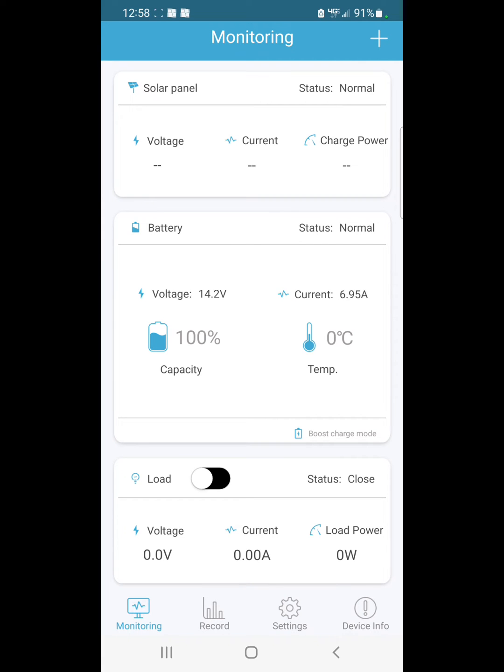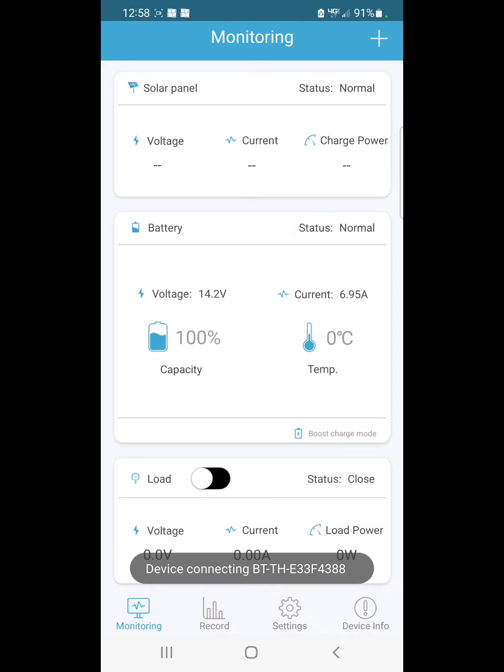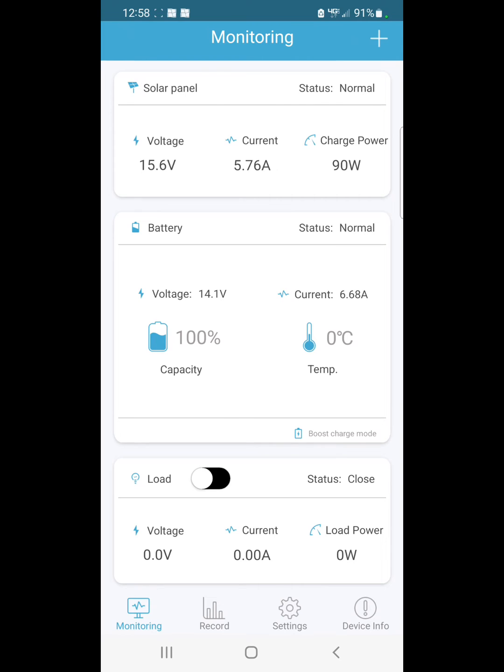If it does fight you, just try it again and make sure it says we're on Bluetooth. There it goes — now you can see we're drawing 5.76 amps and bringing down 90 watts. The battery voltage is at 14.1 on that charger and we're bringing in 6.3 amps.